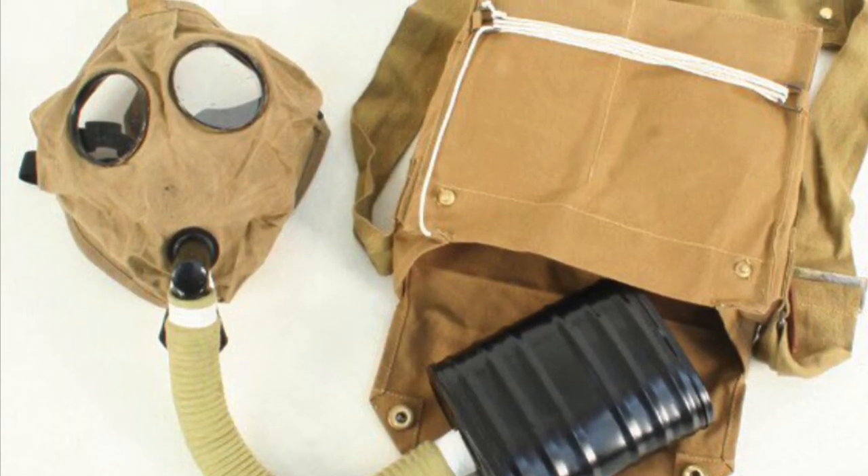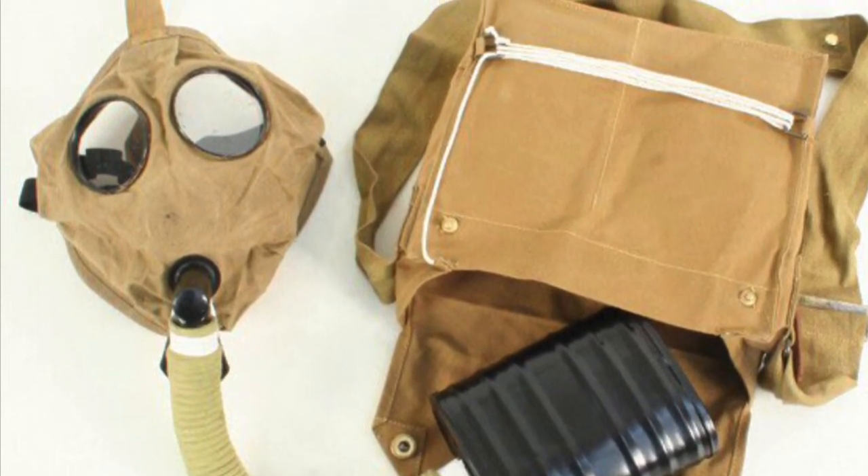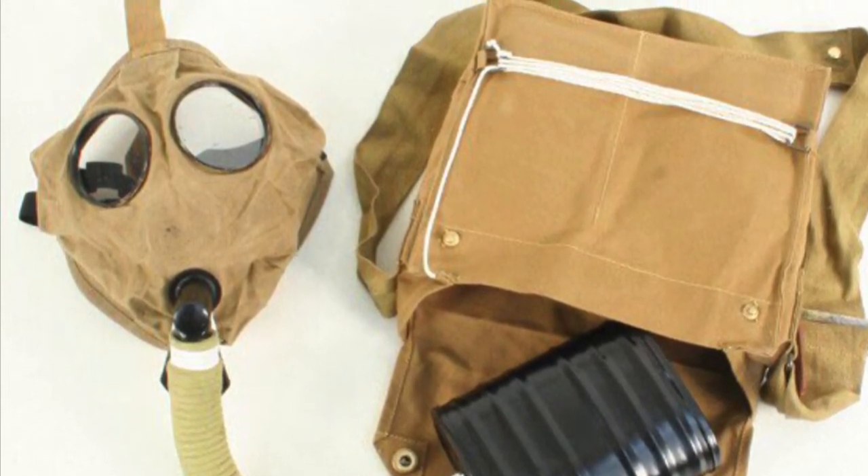Hello and welcome to another short video with me Carl Mitchley of the 10th Essex Living History Group. Today we're going to be looking at how to defarb your small box respirators.